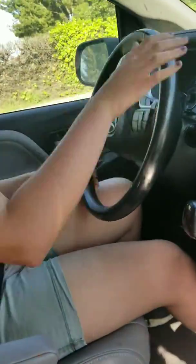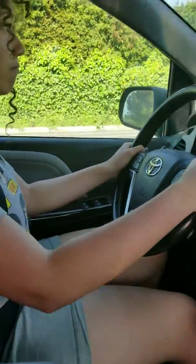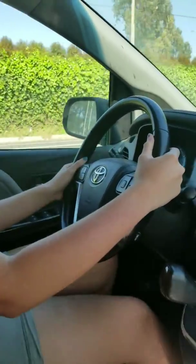Go straight. There we go. When you get up to the light, you're going to make a right. You're actually on the road. You don't need to put in the blinker. You're going to put your right blinkers on. See the double lines?